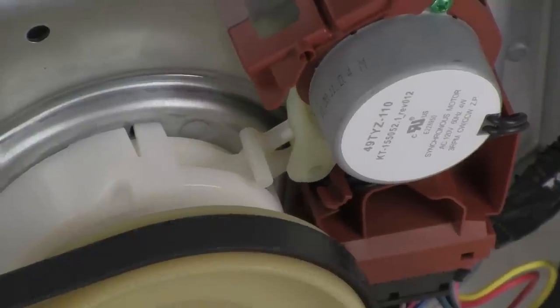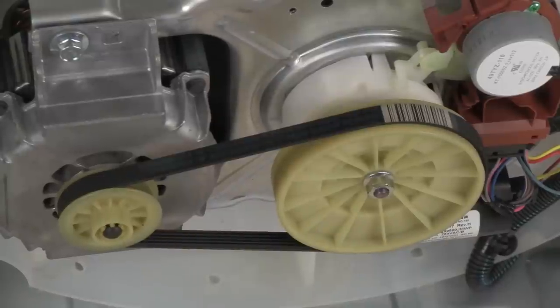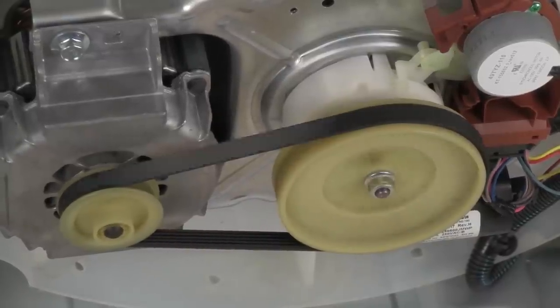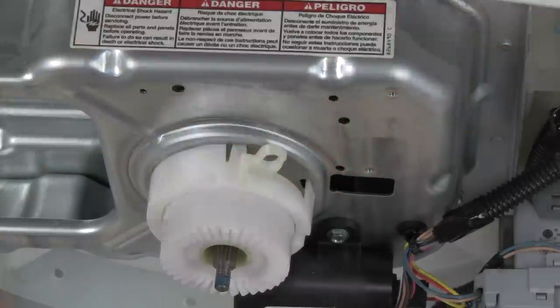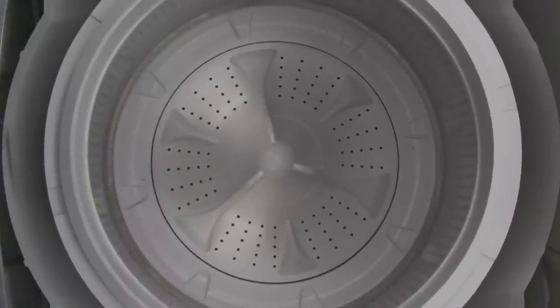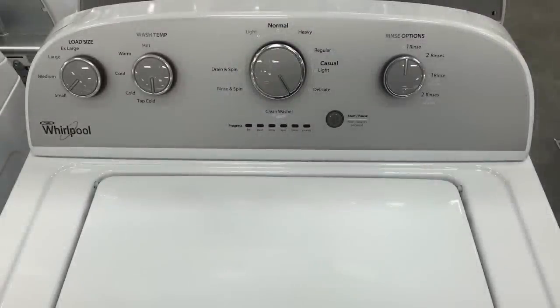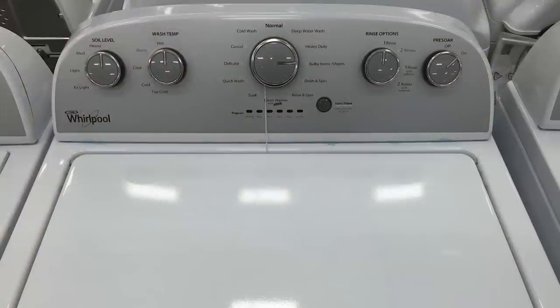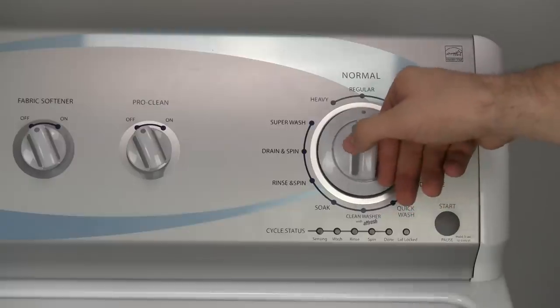Now, before you throw up all over your computer because of my public display of affection for Whirlpool, let me just finish by saying that the 'it's easy to work on' one is particularly important because you will be working on it. Or you'll be tapping your celebratory beverage fund, paying someone else to work on it for you. To be fair, this design does have potential. However, because you're watching this video, I'm guessing some poor design features, weak materials, and maybe even engineering flaws might have your panties in a splutch.